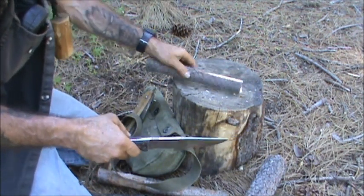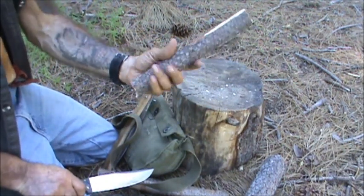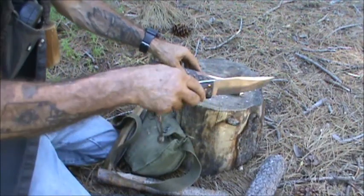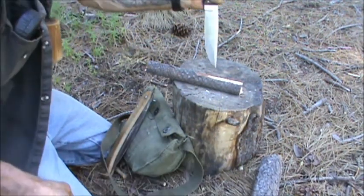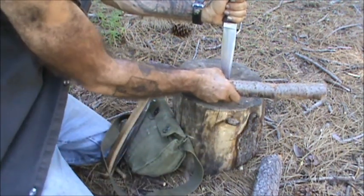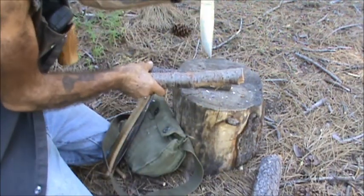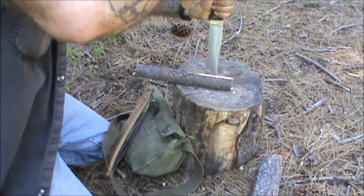I harvested this piece of pine and left the bark on to give it a grip. What you do is you take your knife — I flattened out a little spot here as you can see — take your knife, get it on here, and baton.